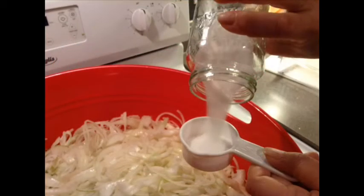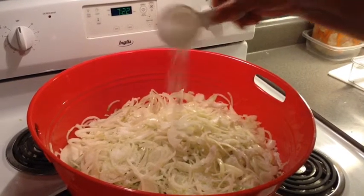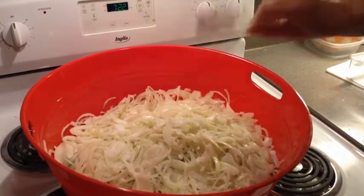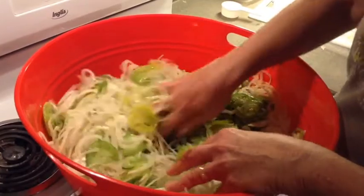A quarter cup of canning salt is mixed into the tomatoes and onions, and the bowl is covered with a towel and left to set overnight. This step is necessary to remove some of the water from the tomatoes.